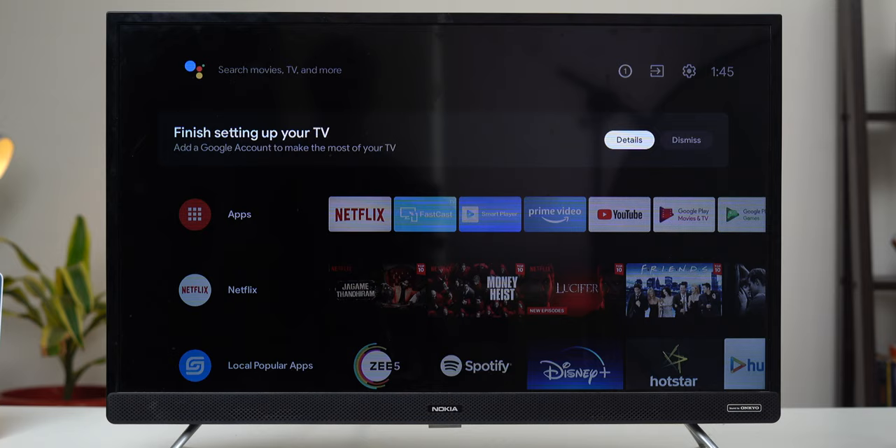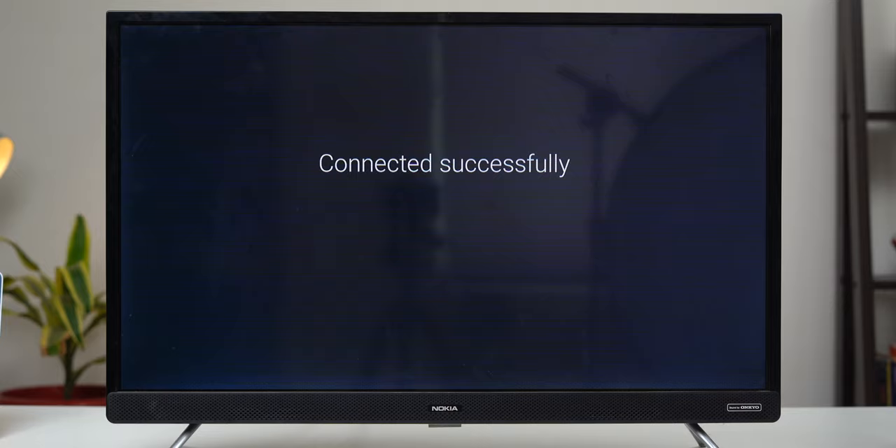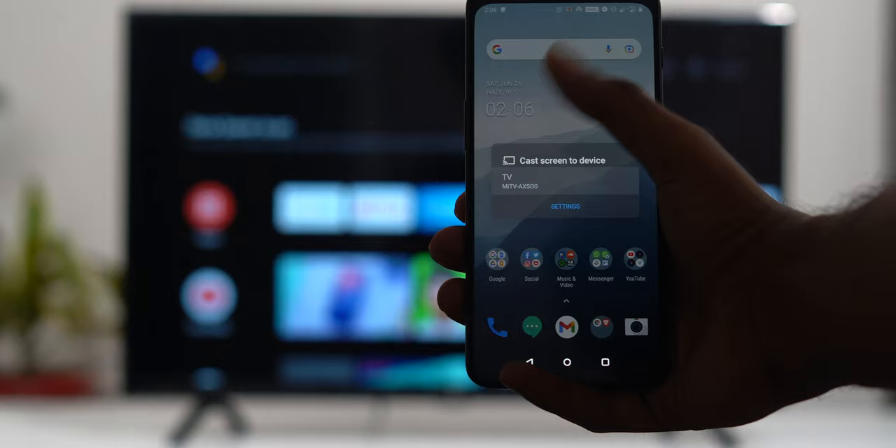Once you've turned on the hotspot, connect your TV and your phone to it. If your TV is an Android TV, you can use a device like Chromecast — connect it to your Wi-Fi hotspot and cast content from there. Simply swipe down from the top to bring up the notification tray, tap on the Chromecast icon, select the TV that's connected to the same Wi-Fi hotspot, and that's it — it should work.